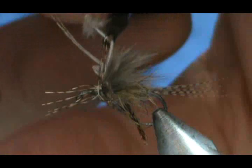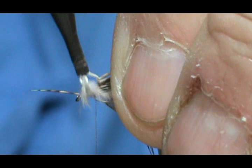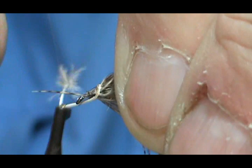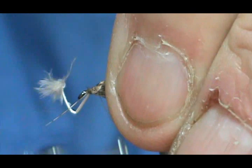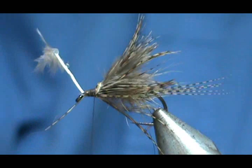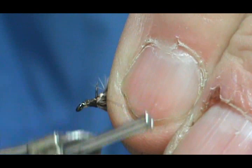This is the point where if you want this totally dry, you would use a CDC feather. Go ahead and wrap this hackle, stroking those feathers to the rear as you're going. I'm going to go ahead and catch this with my thread — and there we go, now I can take that hackle plier off and trim away the stem. Then go ahead and tease that hackle back out.